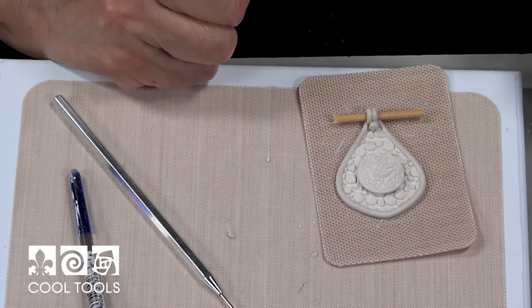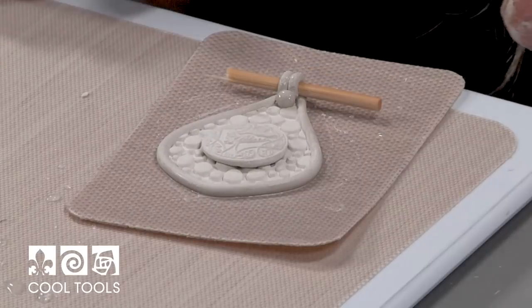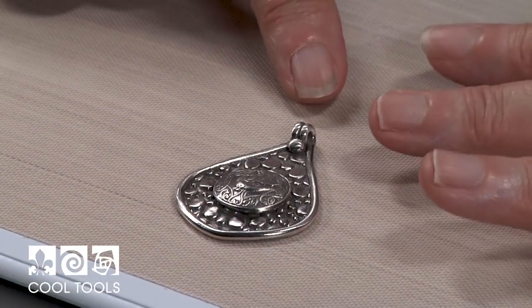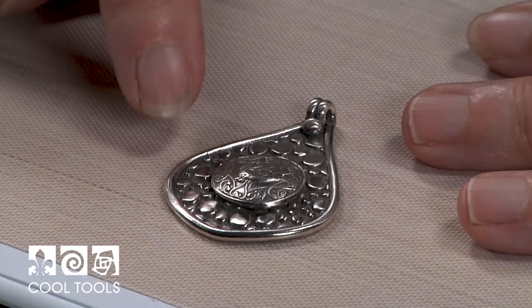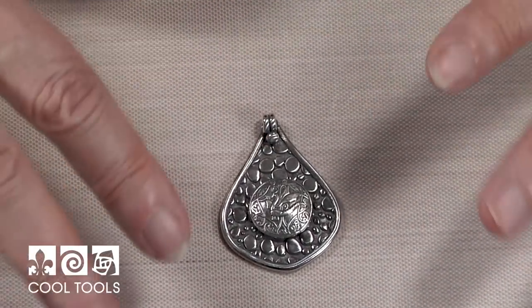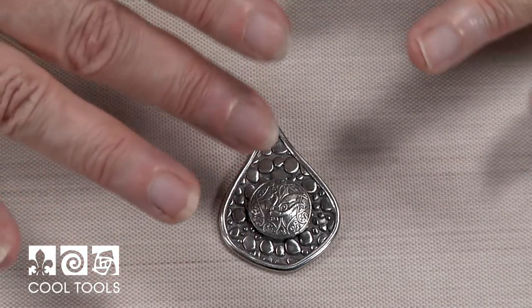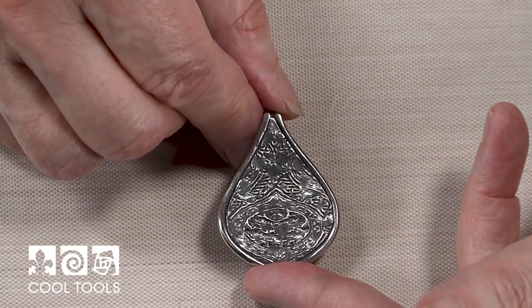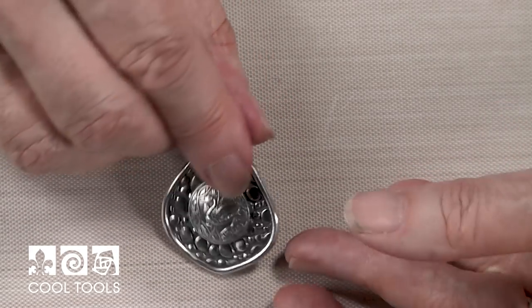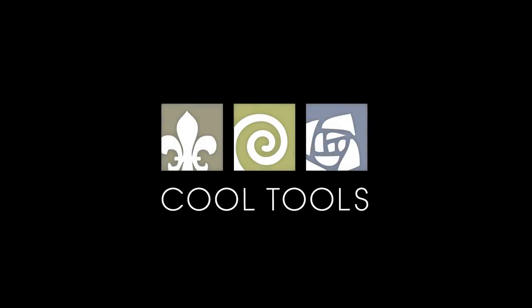There's my finished piece. We'll dry it, see if it needs a final sanding, pull the stick out before we fire it, and then it will be fired and finished. Here we have our beautiful finished dragon pendant — look how great that cobblestone design looks behind the dragon. I think it's a perfect setting. The cool thing about this is you can mix it up any way you want — any texture, any mold — and make a thousand variations on this design. The back looks lovely with the texture on it. This has been fired, polished, patinaed, and brought to a satin finish. Visit our learning center at CoolTools.us for more cool jewelry making videos.